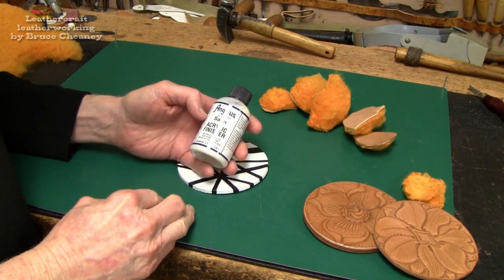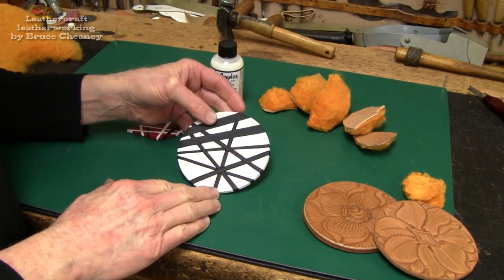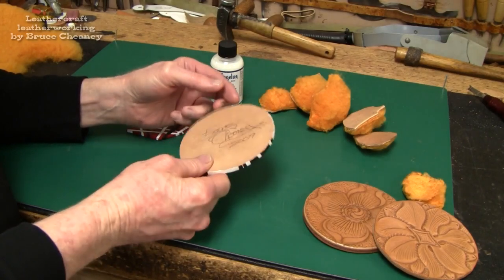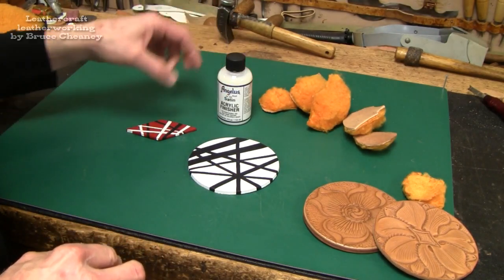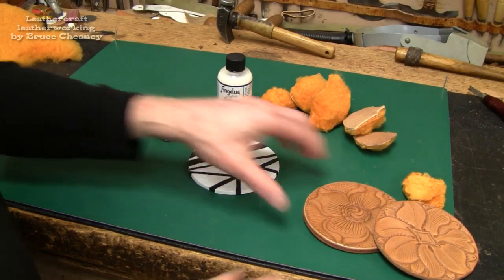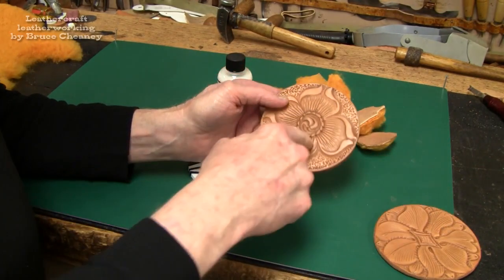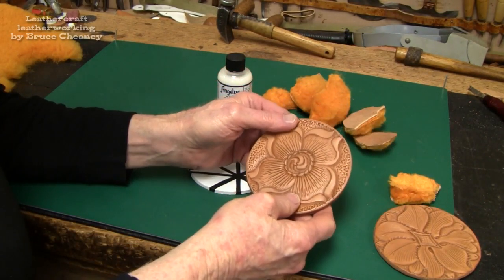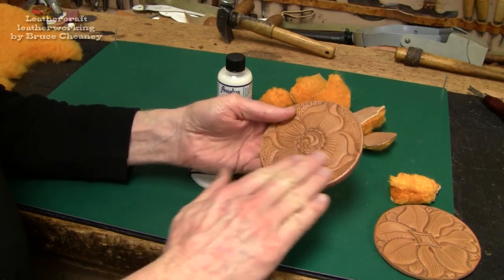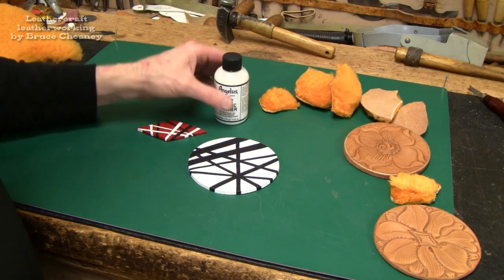I'm ready to apply the Angelus satin acrylic finisher. This piece has a flat white and flat black finish, and I'm going to put a coat on each piece and finish this project up. I did a little sample run just a moment ago and applied a thin coat of the satin finisher, and I'm pretty pleased with the way that turned out.